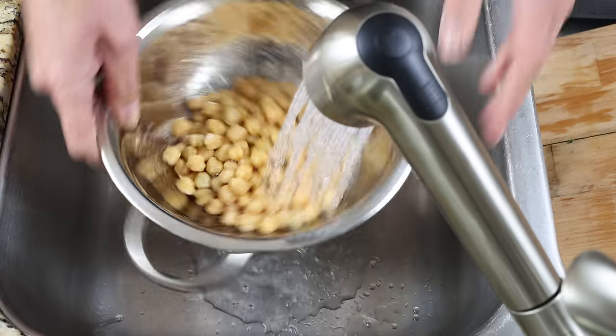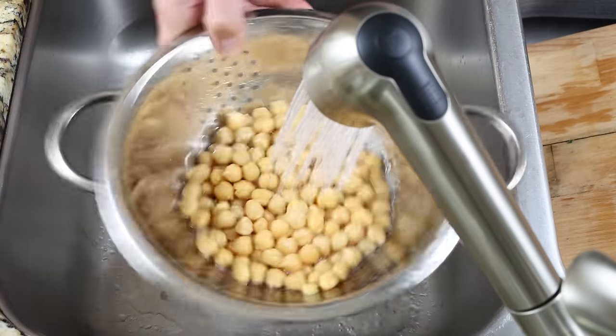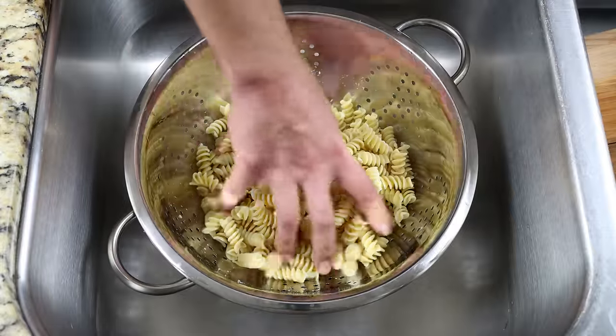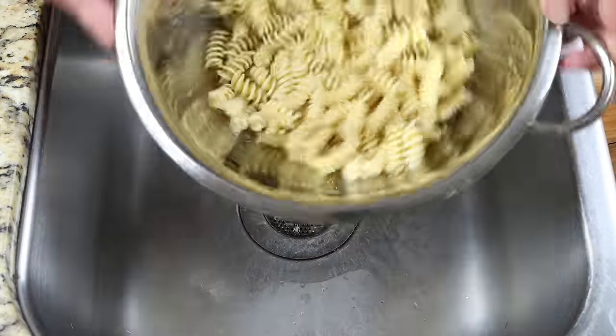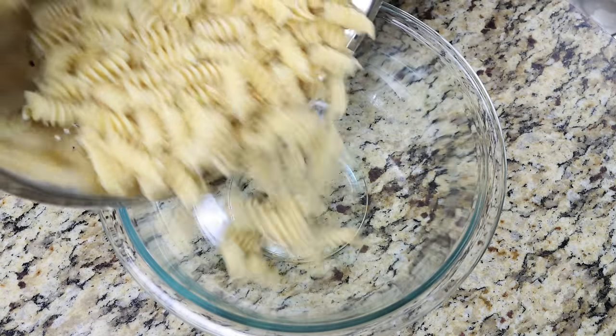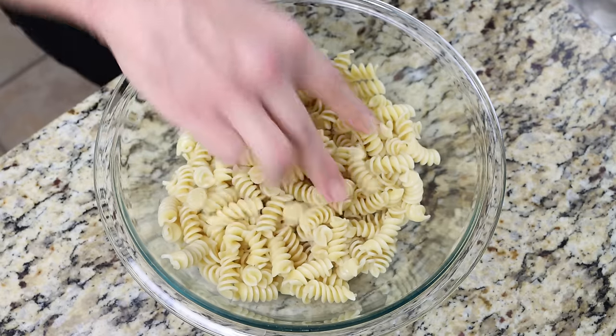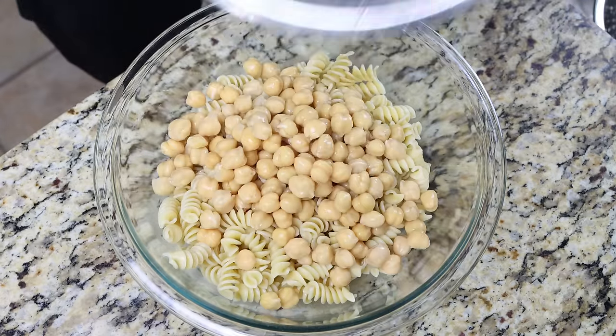Once the pasta is cool enough to handle — it's been sitting for five to ten minutes — let's start assembling our salad. Transfer the pasta into a large bowl along with the drained chickpeas and all the chopped ingredients.